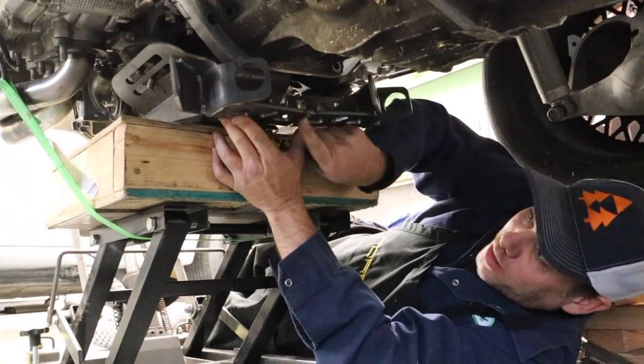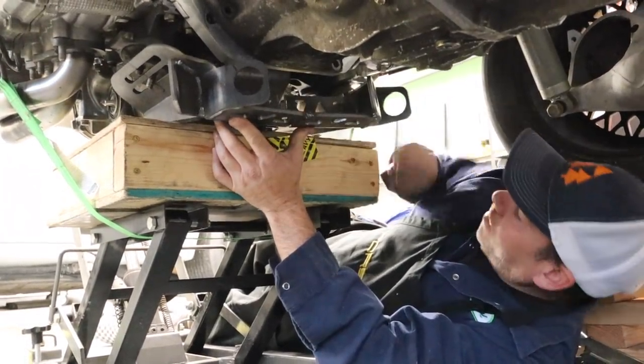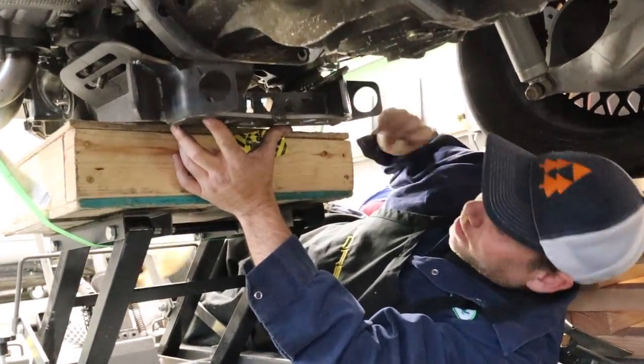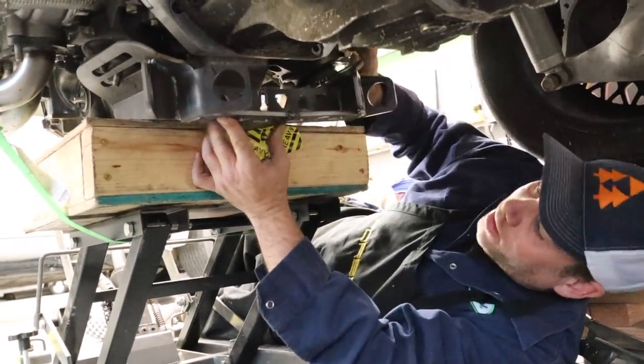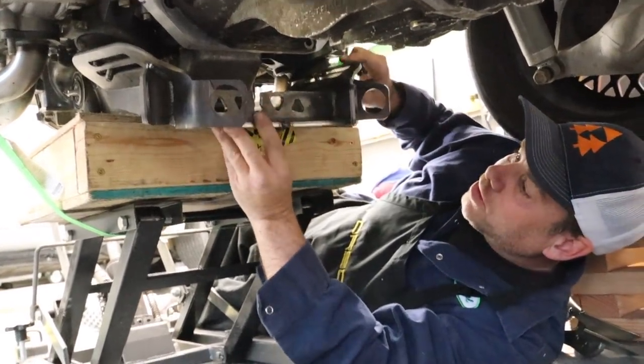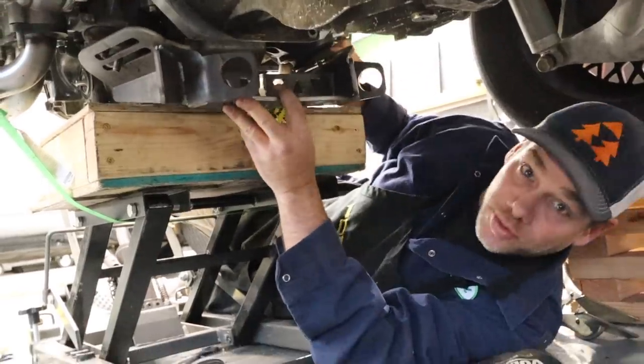I've cut and re-welded this, and now I've got a dry fit of the engine mounts and it looks great — works great. So I'm going to pull the whole thing back off and weld this entire thing up so it's nice and strong, and then we should be good to go with step two.